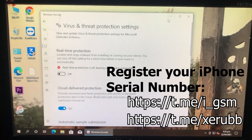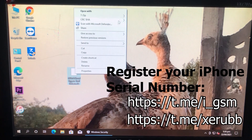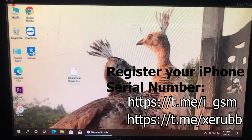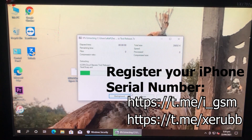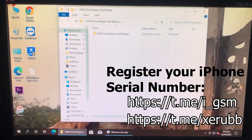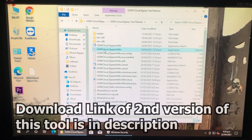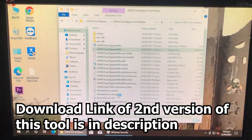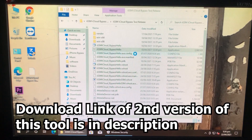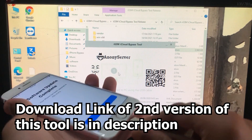The antivirus is disabled. Here's the tool — the link for the tool is in the description box. To register your serial number, the link for that is also in the description box. You can register your iOS GSM iPhone from there and unlock it. Here's the extracted folder — we have to open the tool from here. Run as administrator and click Yes.